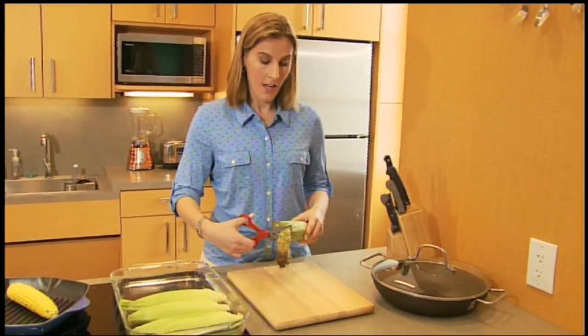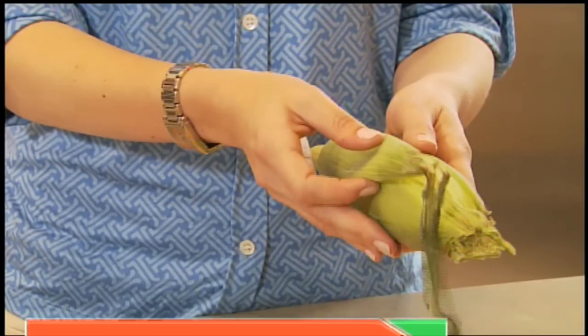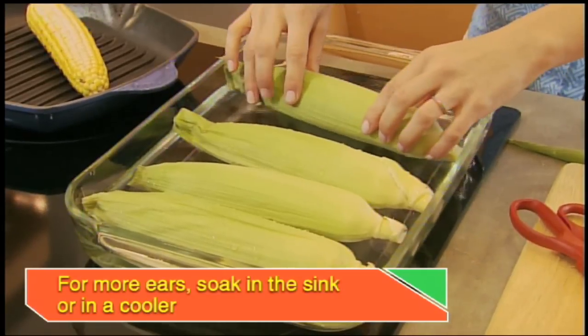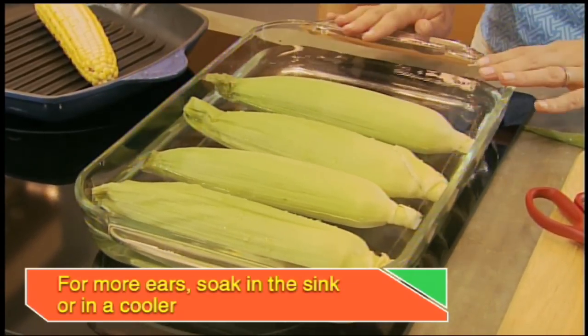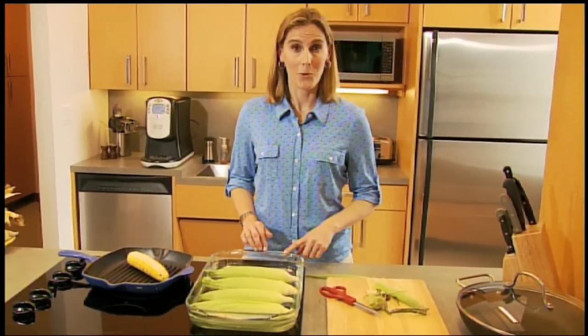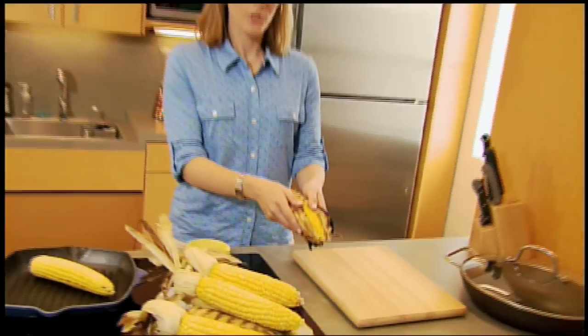When I'm grilling in the husk, I trim the silks, remove the outer leaves of the husk, then I soak the corn for 20 minutes before placing it directly on the grill. This creates a steaming effect for cooking the corn.